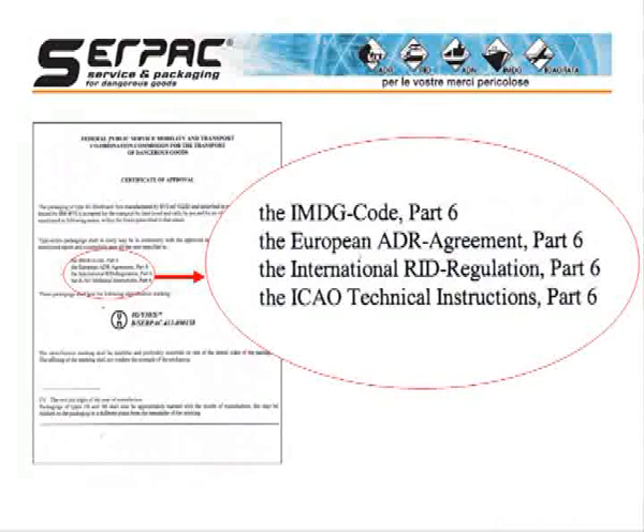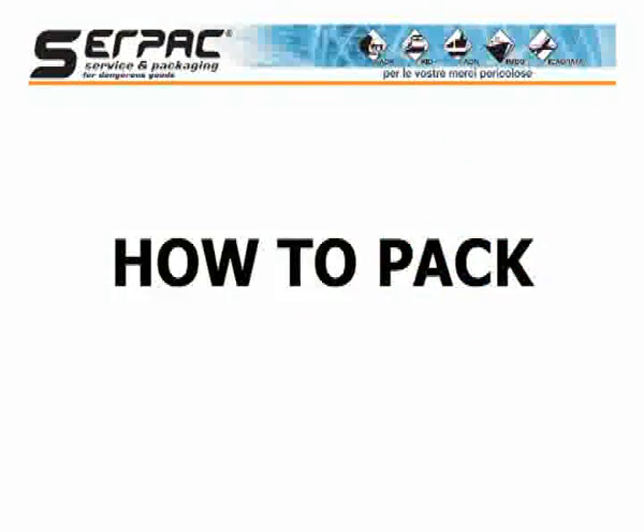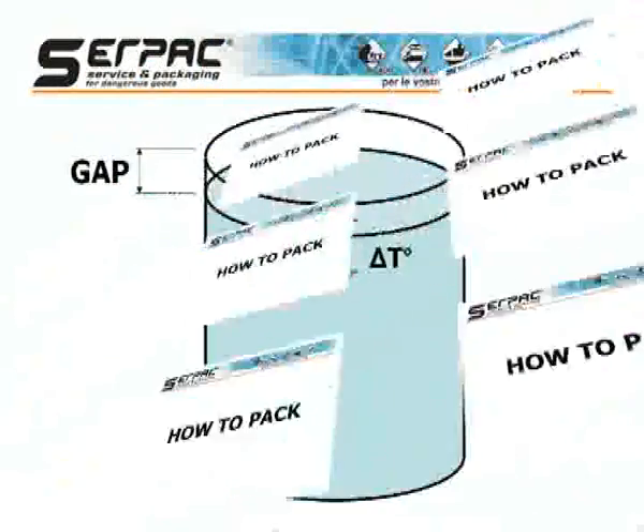In all of the above situations, it is also necessary to verify through the test certificate that the packaging has been tested for the specific mode of transport required. Now, let's imagine we have a 4G packaging tested with our metal inner containers. Let's see how to prepare the shipment.